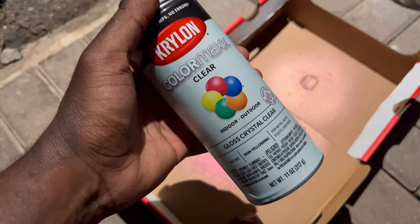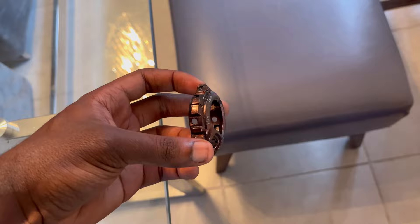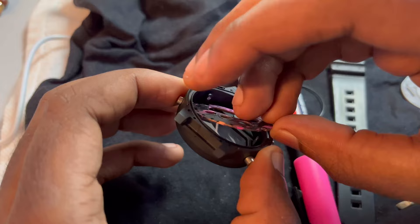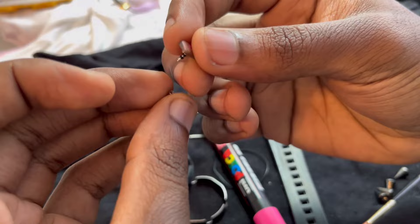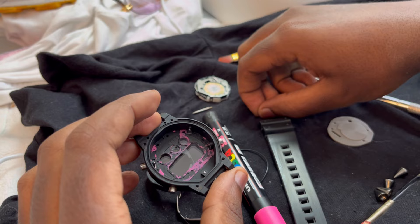Once you finish painting the face and the button, hit them with a clear Krylon protective gloss finisher — just one or two coats and you're straight. Now I'm ready to put the entire face back together again, bezel and all. Start with the face I just painted, then re-add the G button. Make sure to put the spring back onto the back before placing it into the hole, as well as that tiny little piece — that's what keeps the button from moving side to side and wiggling around.